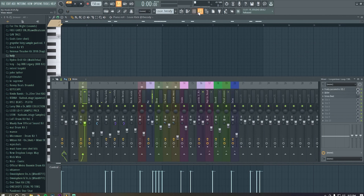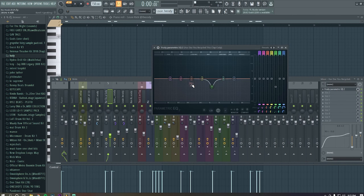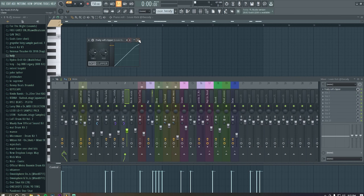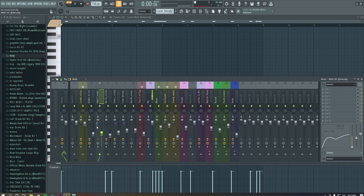For processing: I EQ'd the lows and mids on the hi-hats, and on the clap I took out a harsh frequency. For the 808, I EQ'd the high end out to bring some room for the kick. I put a soft clip on the kick so it doesn't clip as much, and I put both the kick and 808 down and put them in mono. The open hat I made stereo, and I made it a little bit more stereo than flat in the middle.